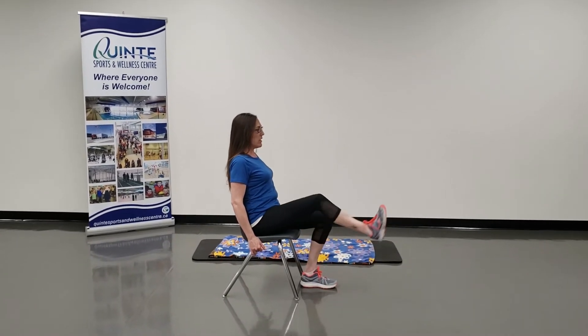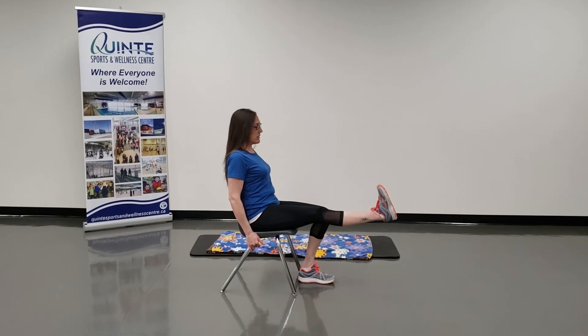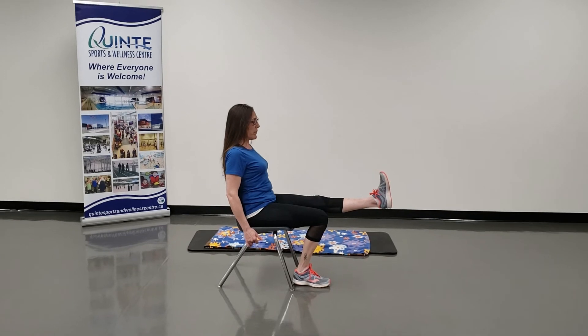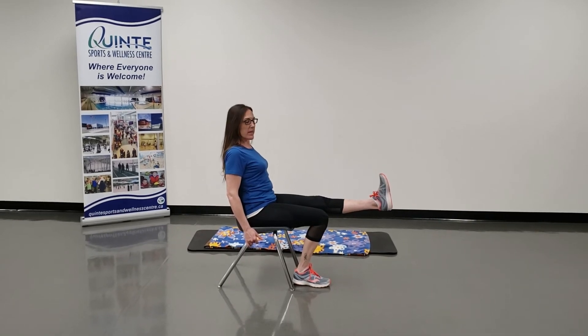If you want to make it harder, hold, breathe, and bring your knee in.